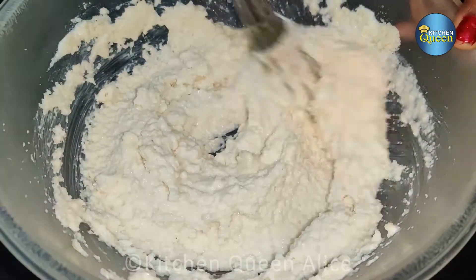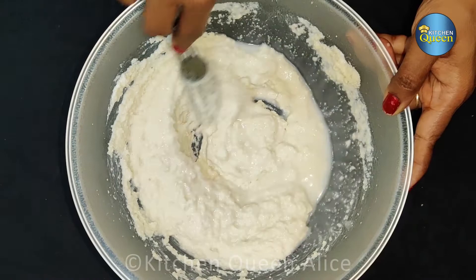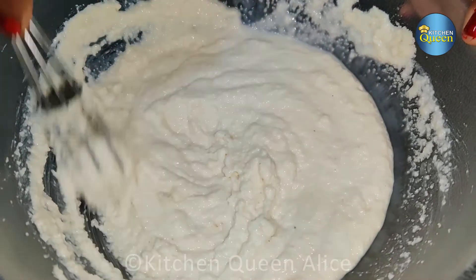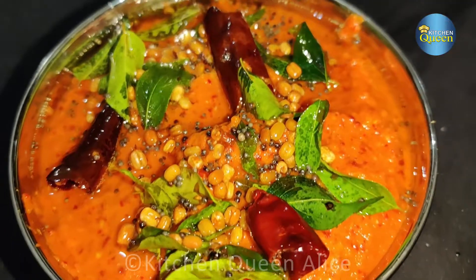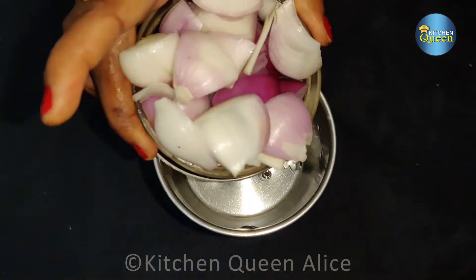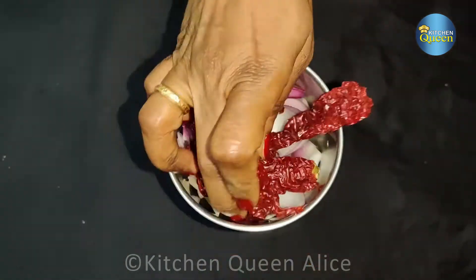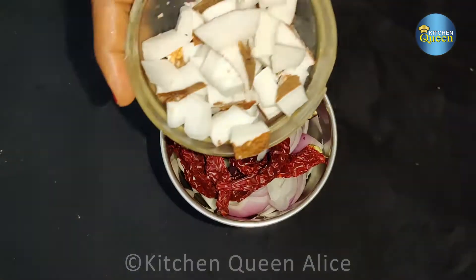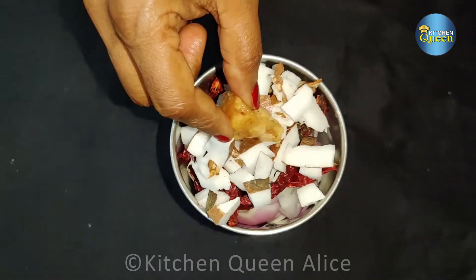I am going to make a soft dough. I will put a hotel-style onion chutney in the mix jar. You can add a Kashmiri color — add a little red color for a nice look.